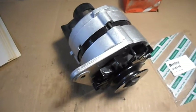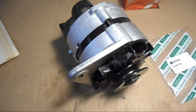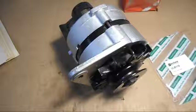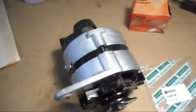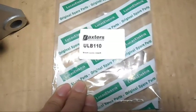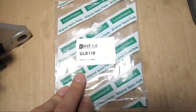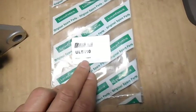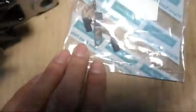This is a Lucas 15AC alternator. In this video we are going to replace the brushes. The brushes are Baxter's brand ULB 110, and it specifically says for Lucas 15ACR. That's what they look like.